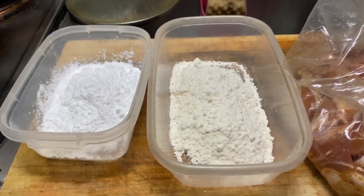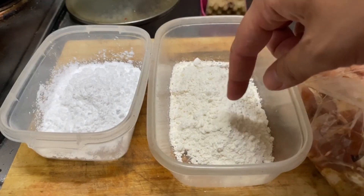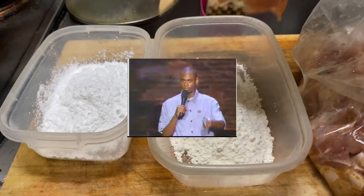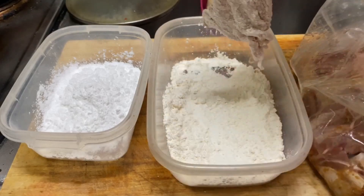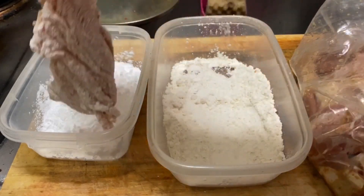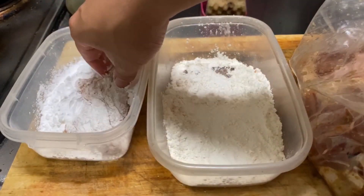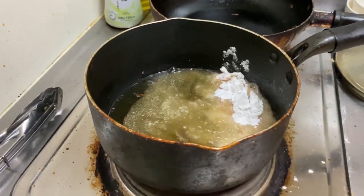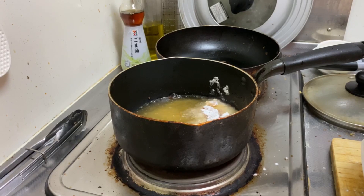Alright, it's frying time. What we have here is some flour and some cornstarch. What we're gonna do is take a piece of chicken, lightly dredge it in the flour, dust off the excess, and then drop it in the cornstarch. I also added a little sesame oil into the fry oil. We're gonna fry this on low heat at first — you'll see why soon.